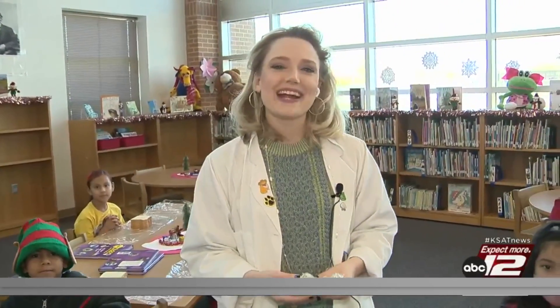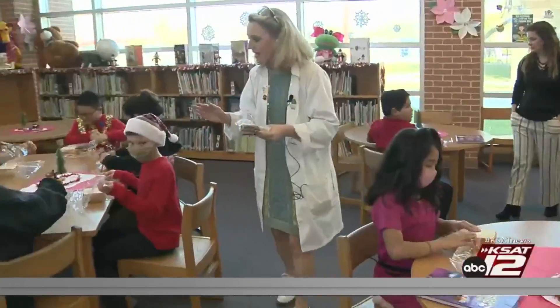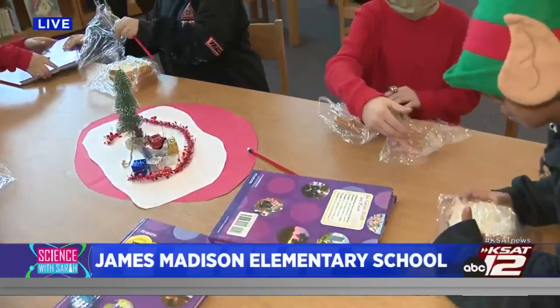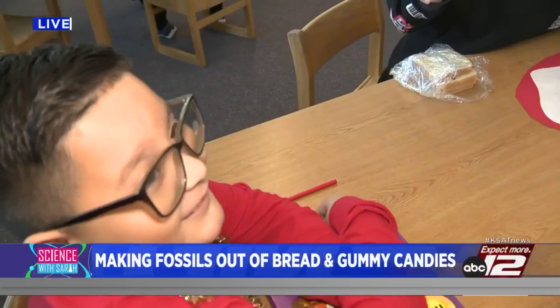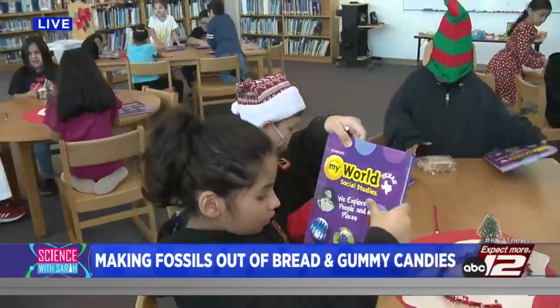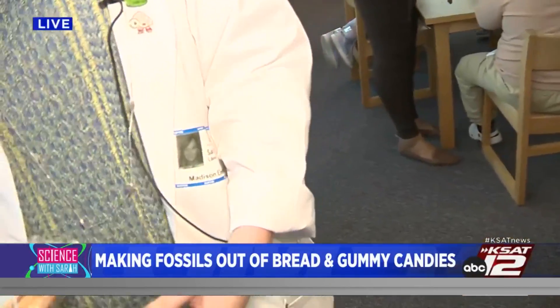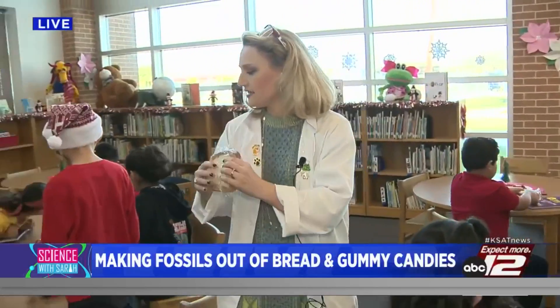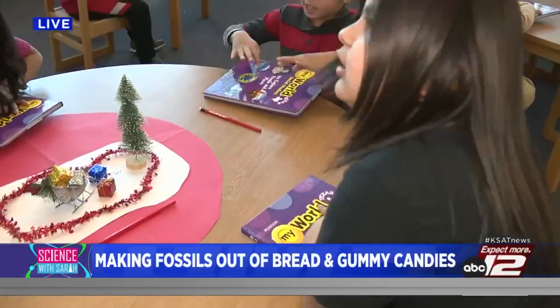Welcome back to GMSA Science with Sarah. We are making gummy fossils with the wonderful second graders of James Madison Elementary. Wrap up your sandwich with your plastic wrap. Once you've wrapped it up, push on it with your book. Push it down — a little harder than that. It should look pretty flat. When you're ready for us to open up your sandwich, raise your hand.